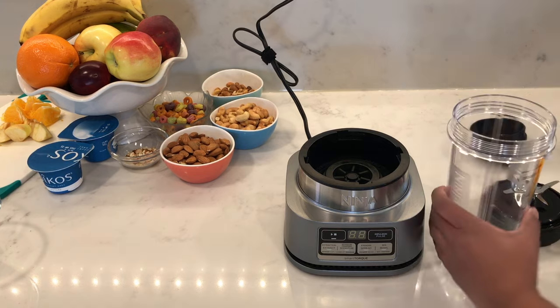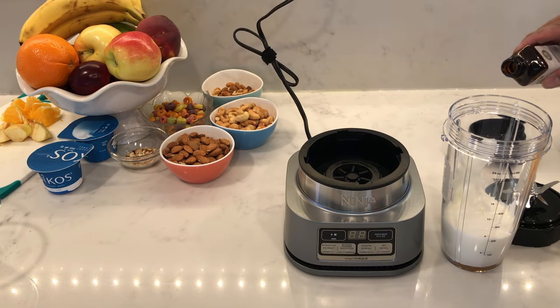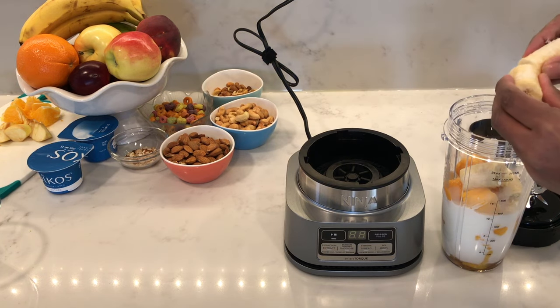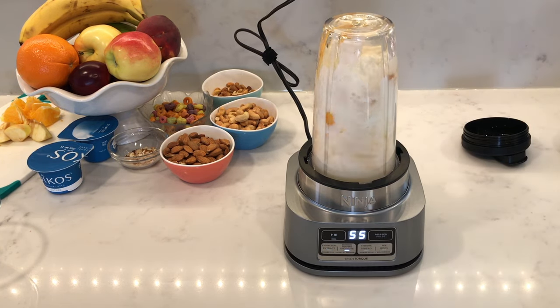Moving on to the smoothie, I'm going to add in half a cup of milk, some Greek yogurt, some honey, and since I used plain flavored Greek yogurt, I'll add some vanilla essence. Then add in the frozen fruits — mangoes and bananas — and press the smoothie button.